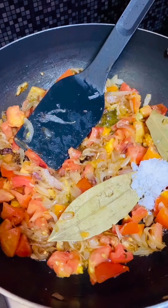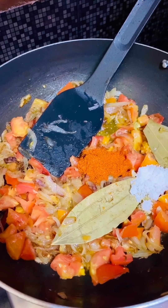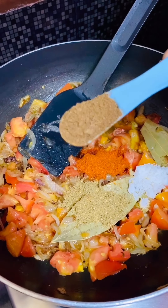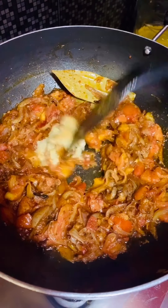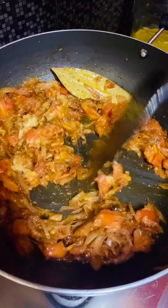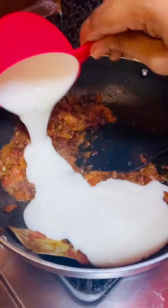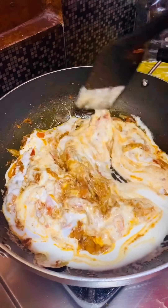Now add salt, 1 teaspoon chili powder, 1 teaspoon coriander powder, and 1 teaspoon garam masala powder. Sauté and cook for about 2 minutes. Then add 1 tablespoon ginger garlic paste and cook until the raw smell goes. Cover and cook until the tomatoes are mushy. Turn the flame to low, add 1 cup whisked curd, mix it, and cook until the oil separates from the edges.